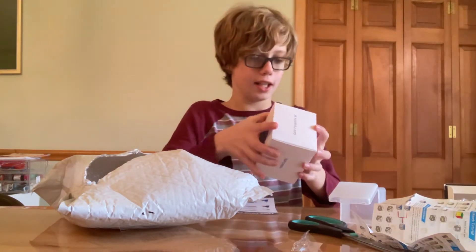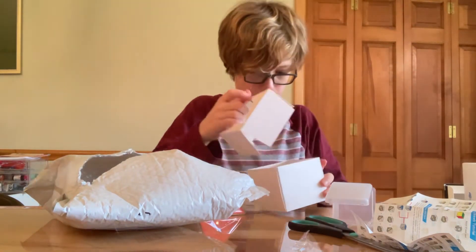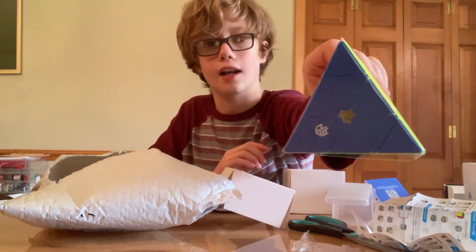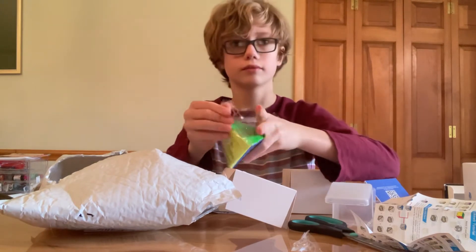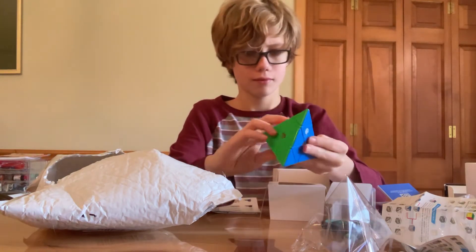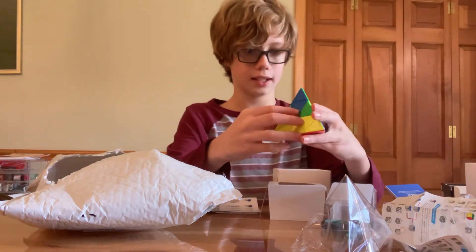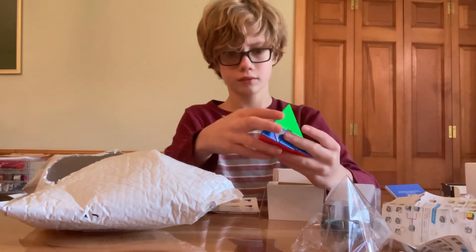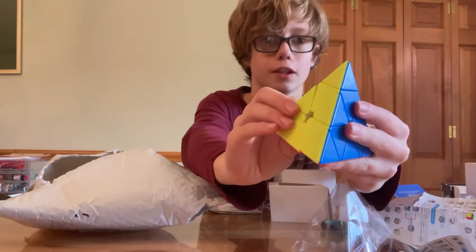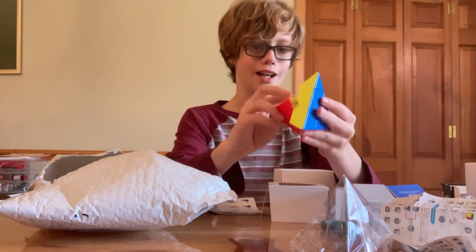Now the GAN Pyraminx — I'm really excited for this one. I don't own any GAN Pyraminxes and I was really looking forward to getting this. It just comes with instructions. Let's open this up. It looks shiny out of the box — whoa. That's nice. I think I like this one better than the X-Men Bell. It just turns awesome — like the magnets could have been placed perfectly. I highly recommend this cube. You can really feel the magnets right here as you go into the turn, which is when the Bell kind of pulls the entire way. I just really like this Pyraminx.